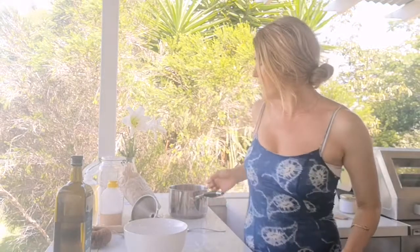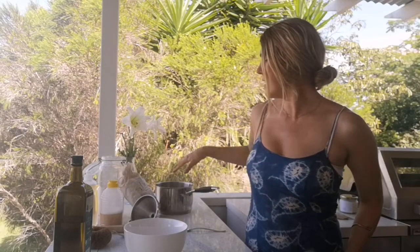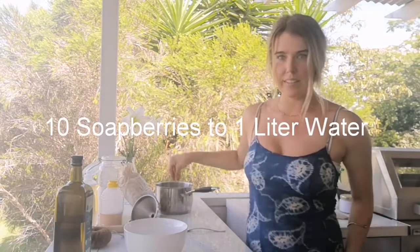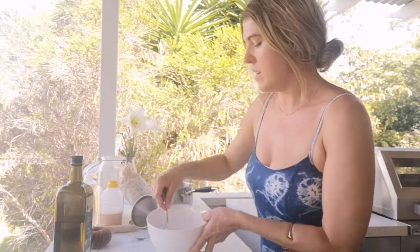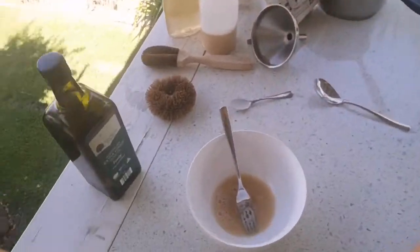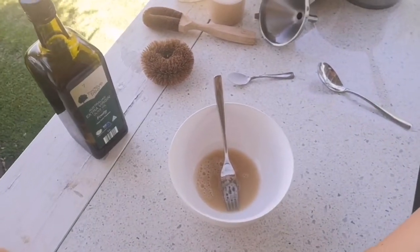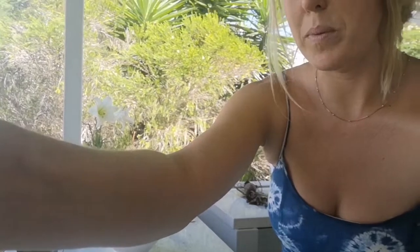We've already boiled our soap berries — that's 10 soap berries in one liter of water. Bring that to a boil for 15 to 20 minutes, and then we mix in one teaspoon of arrowroot into our soap berry mixture to make shampoo. Scroll up or check the previous videos for that tutorial — I can also put the link in the comments below.